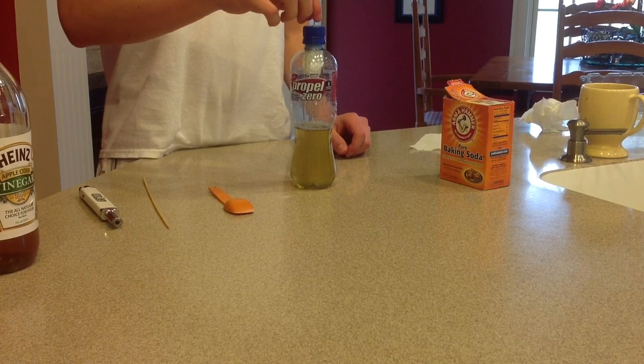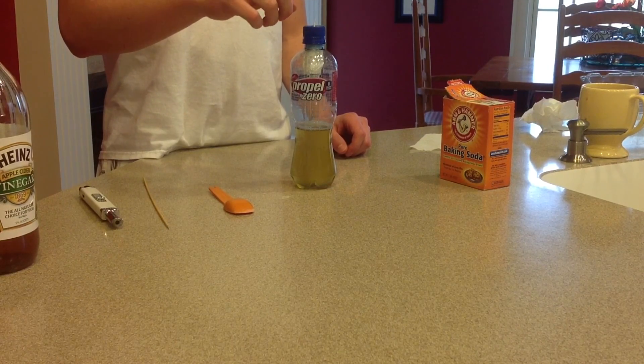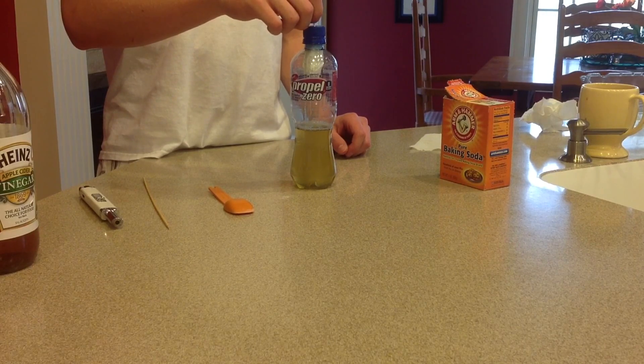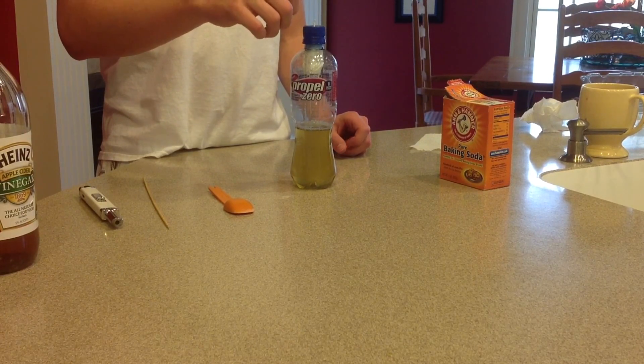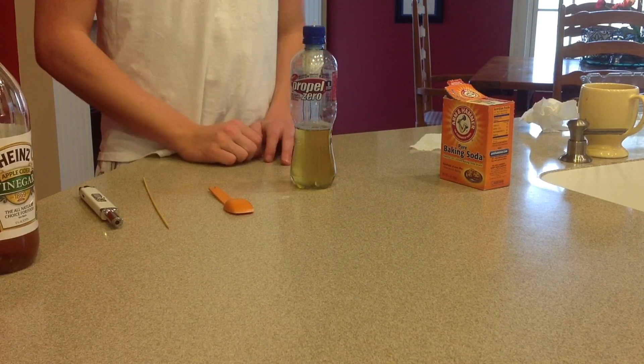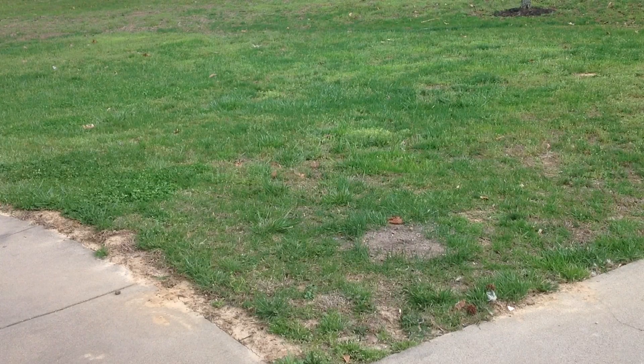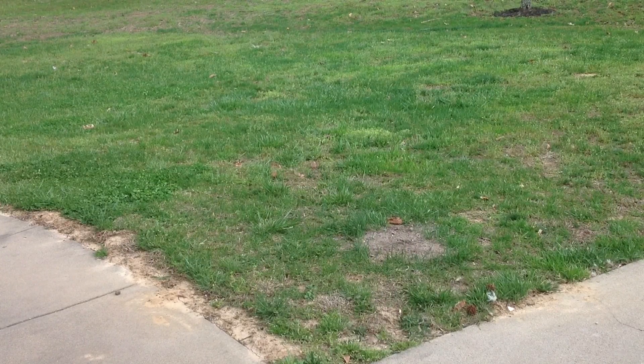We got the napkin in this top now and the top screwed on tight, so this is live — be careful. Don't shake this unless you're ready to use it because it will start the reaction and start spraying all the water out. I'll take it outside and show you how it works.